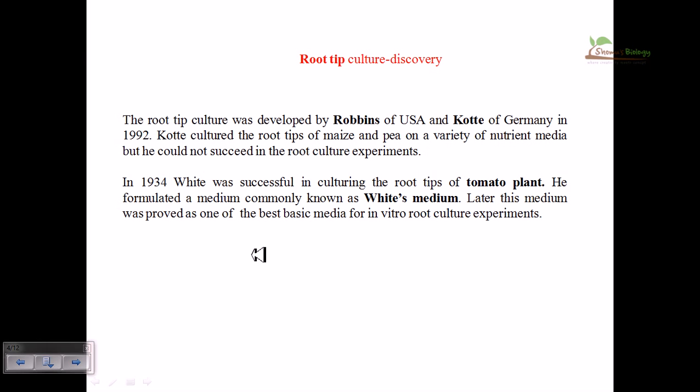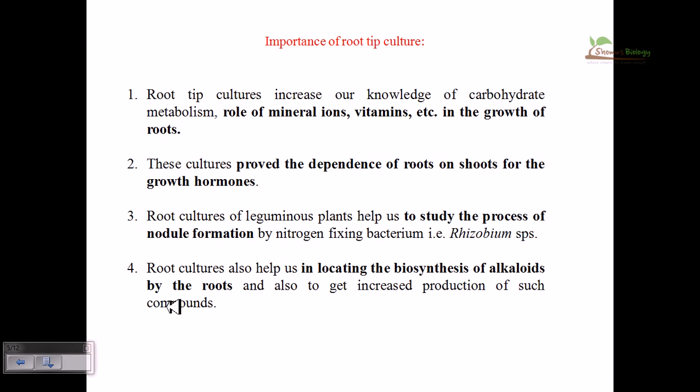Root tip culture was discovered by Robbins of the USA and Kotte of Germany in 1922. It was suggested that roots obtained from most plants are easy to grow on White's medium, so White's medium is vigorously used for root tip culture.